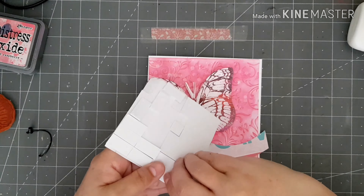I'm happy with the way that looks. I'll use my heat gun and I'm just going to dry off the ink. Now I'm just going to fussy cut around my image.